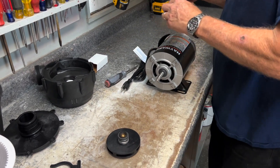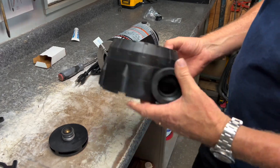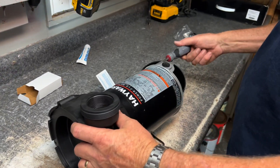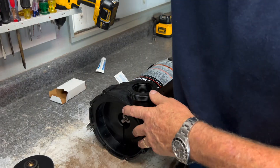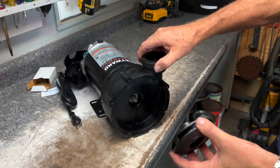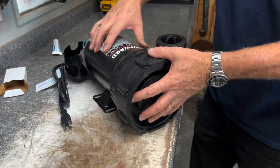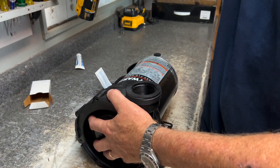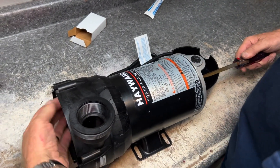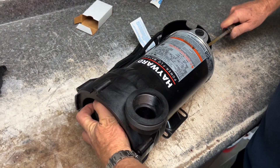Now we're going to start putting our pump back together. We'll grab the piece we just put the inner seal into, line it back up, get our quarter-inch nut driver, and put our screws back in. Now that we've got the seal in, we take our impeller and screw it on — just get it started. Then grab the flathead screwdriver to hold the slot again and keep it from turning so we can screw it on tight.